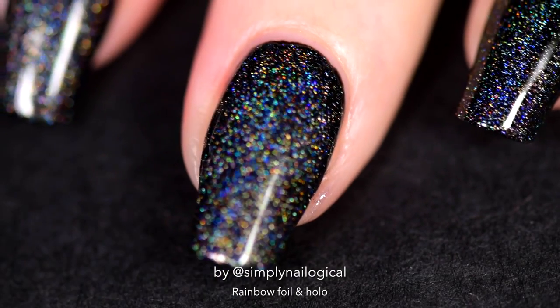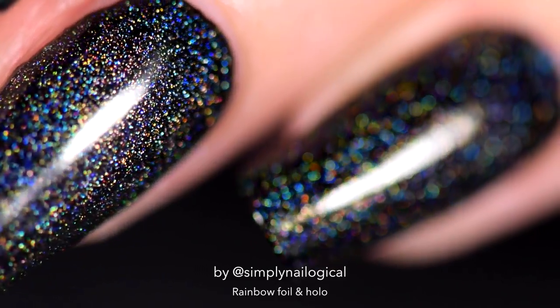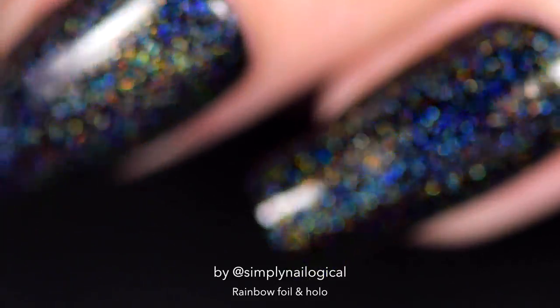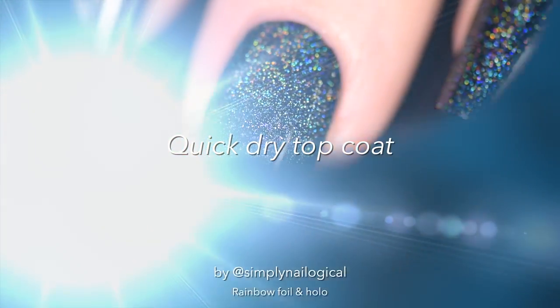It's like my nails are part of a galaxy in outer space — mine is the dying part, because of the air, or lack of air, I'm not sure. So my plan from there was, after I let a quick dry topcoat dry, I took one of these triangle cyclone nail vinyls.